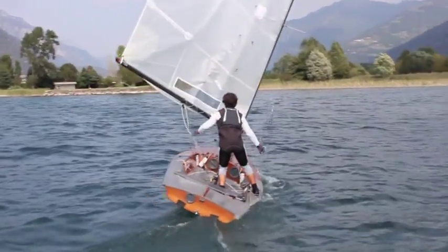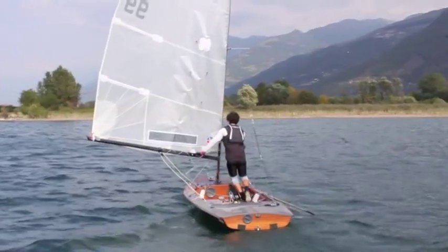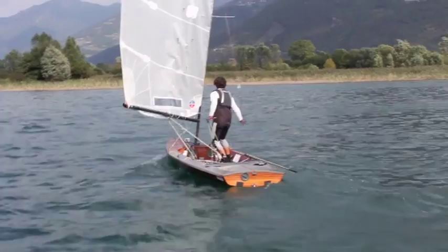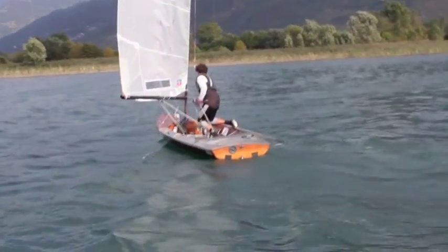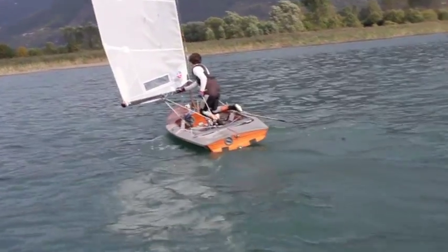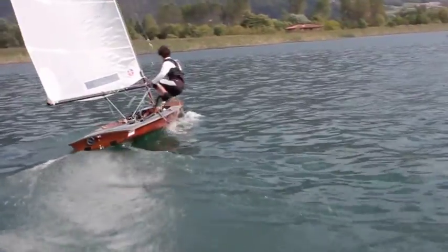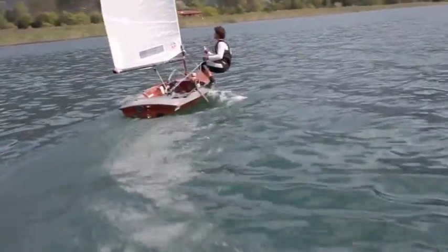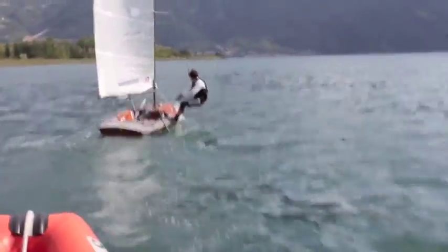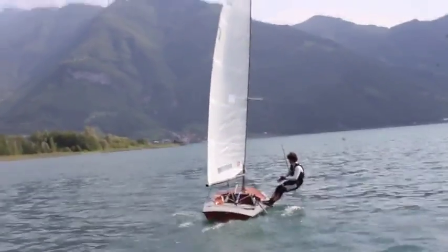When you jibe you have to pull the weight to the windward side soon, if not the boat will luff. Now if we want to luff we need to pull the mainsail, bend the boat to the leeward side, and start again trapezing. You need a lot of practice to learn it, but at the end it looks really easy as it is.